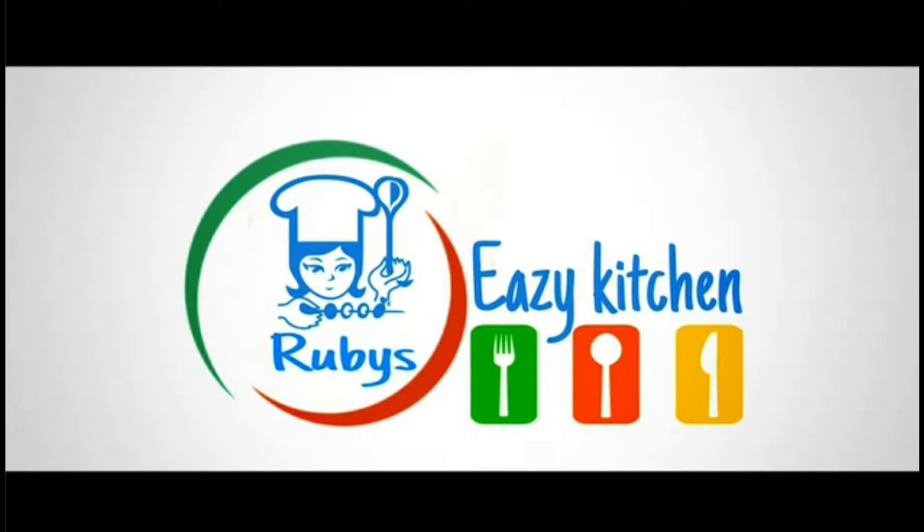Hello friends, welcome back to Robi Sese Ki Chun. Today we are going to make a simple recipe. Please like and subscribe to our channel.